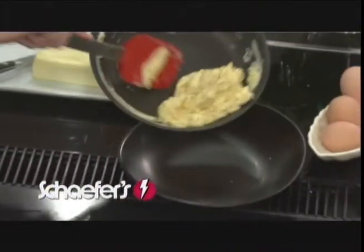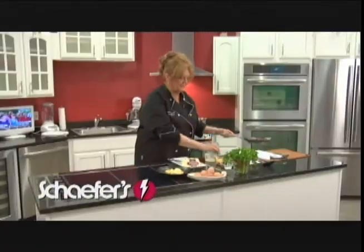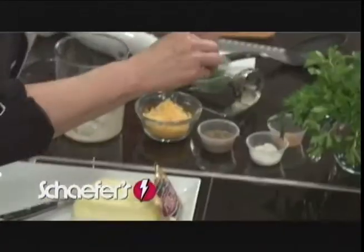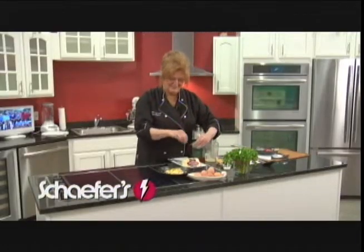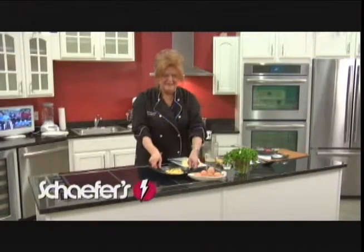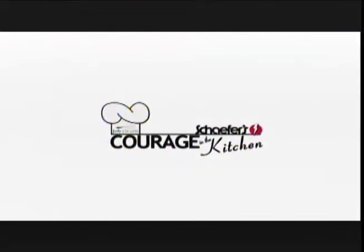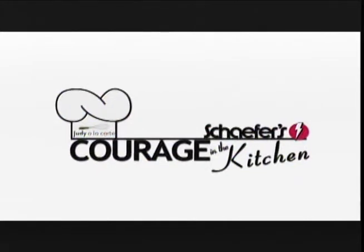I have this lovely mound of eggs that we're just going to top with a little bit of cheddar cheese, some parsley for color, and if you like a little heat we'll add a little chili flakes to it — and there you have a simple scrambled egg. This is Judy Alucarte from Courage in the Kitchen. Come on down to Schaefer's and check out all the incredible kitchens and appliances, because they'll give you courage in the kitchen.